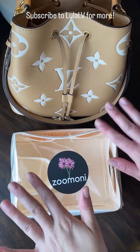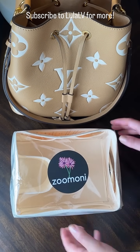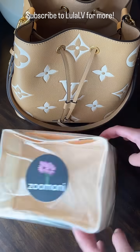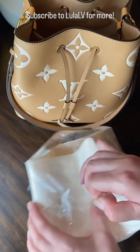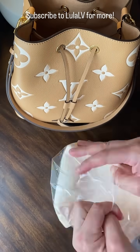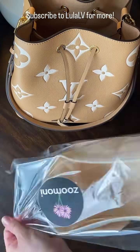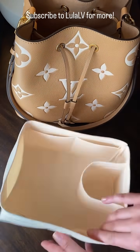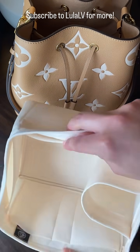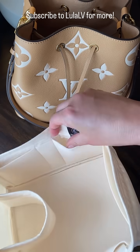Hey guys, this is Lula LV. Let's unbox the Sumoni organizer that I just got for my new Louis Vuitton Neo Noe MM bag. I got the organizer because the Neo Noe has a really light colored microfiber lining and I wanted to keep the inside of the bag clean. As you can see in this organizer, there are five flat pockets sewn around the inside.